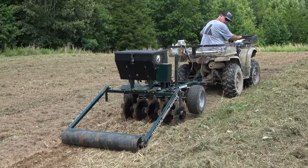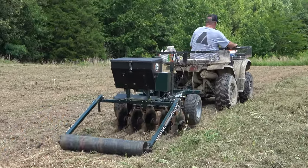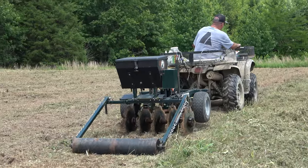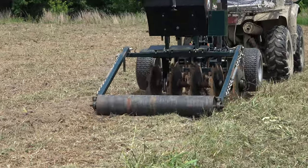He's got the seeds turned off right now, so he's just doing a test run, kind of seeing how it goes. You can tell how heavy that thing is — that's a good-size four-wheeler and the tractor definitely knows it's back there.